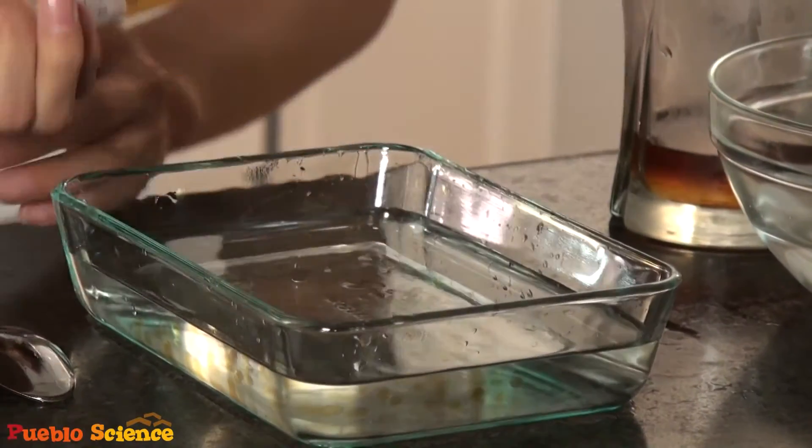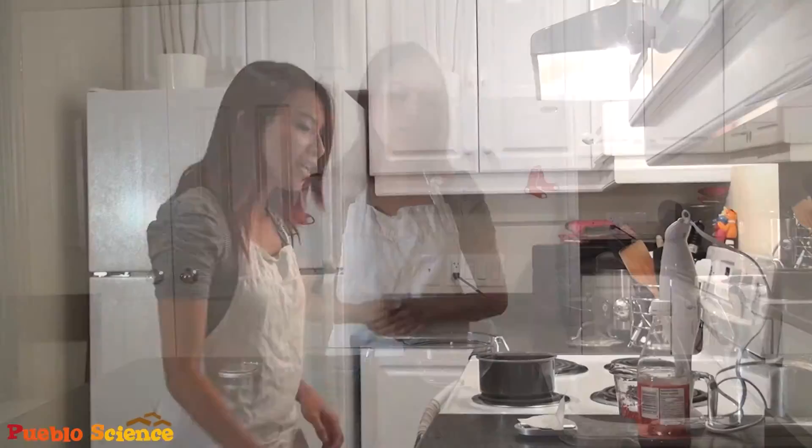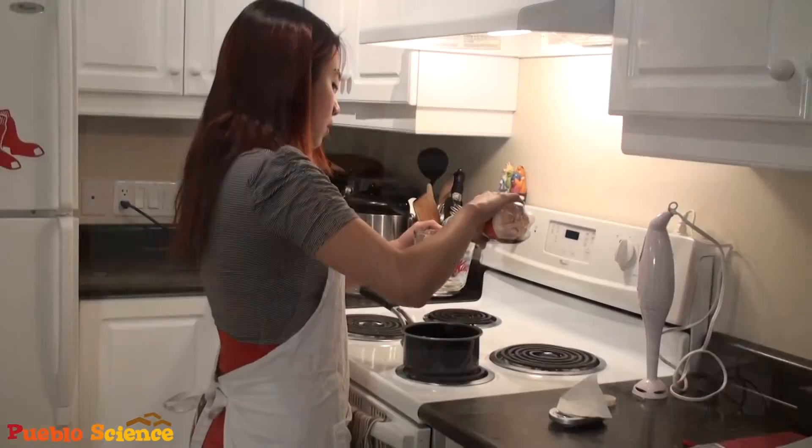So today we'll be covering basic spherification. I thought it would be fun for us to try and make some reverse root beer floats, where we take root beer and encapsulate them into spheres, and then serve them onto vanilla ice cream.